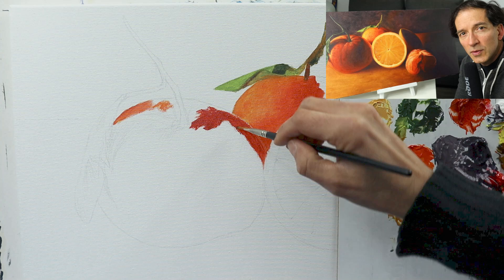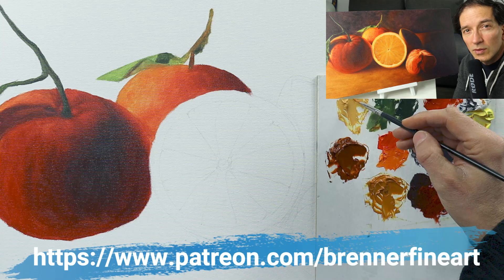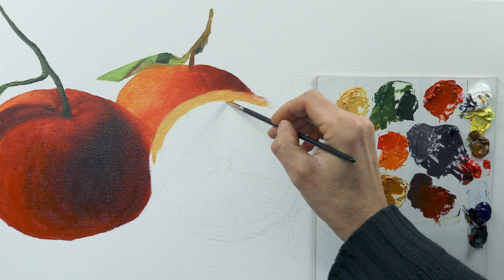Perhaps you might also like to see this video in a full-time version on my Patreon — link is somewhere down below. We might do this in-detail painting in a version over six hours of pure painting. Make sure to check it out.